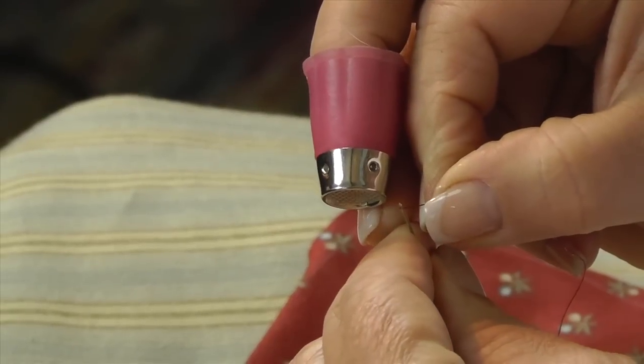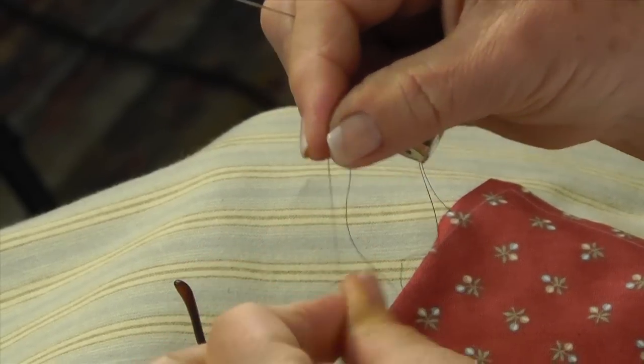Cut yourself a length of thread. It doesn't really matter how long it is. I have arthritis in my shoulders so you don't want to have to pull your shoulder too far. Thread your needle — you can get needle threaders, but I usually have to take my bifocals off because they don't work that well. You want single thread, not double. Then wrap it around your finger and twist and pull to get your knot.